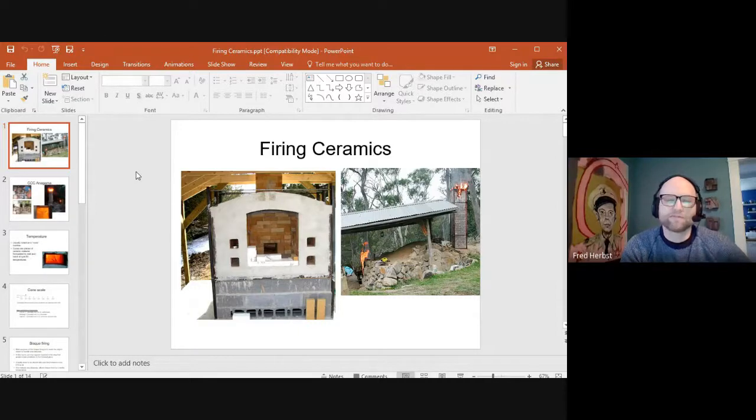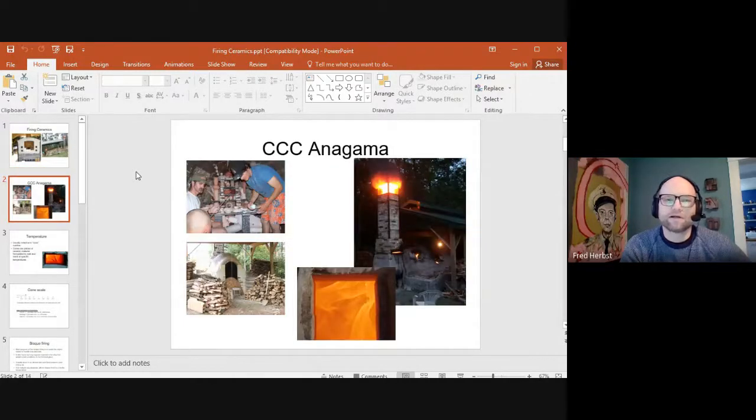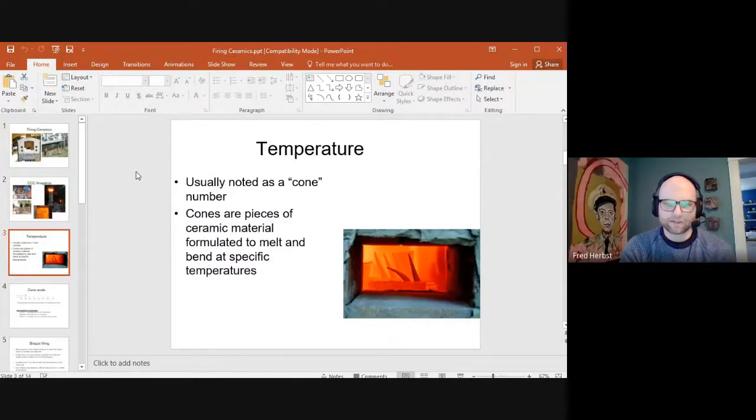I'm going to show a bunch of different kiln types, including the big wood kiln we have outside. It's called an anagama, which is a Japanese word for hole or bank kiln — designed to go up the hillside. We built it in 2003 and usually fire it in the summer. You can see the flame shooting out the top of the chimney. We go from whatever temperature it is outside up to over 2300 degrees just with firewood.